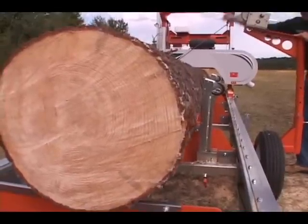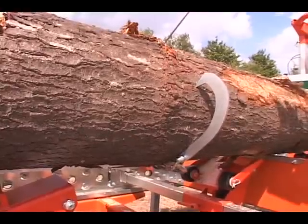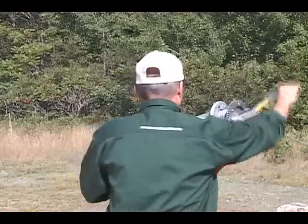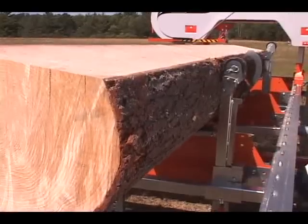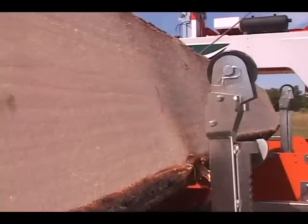Or use the time-saving log-rotating feature of the optional log loader system. This makes for fast rotating of large logs while holding the log firmly for dogging. And it's easy on your back, too.